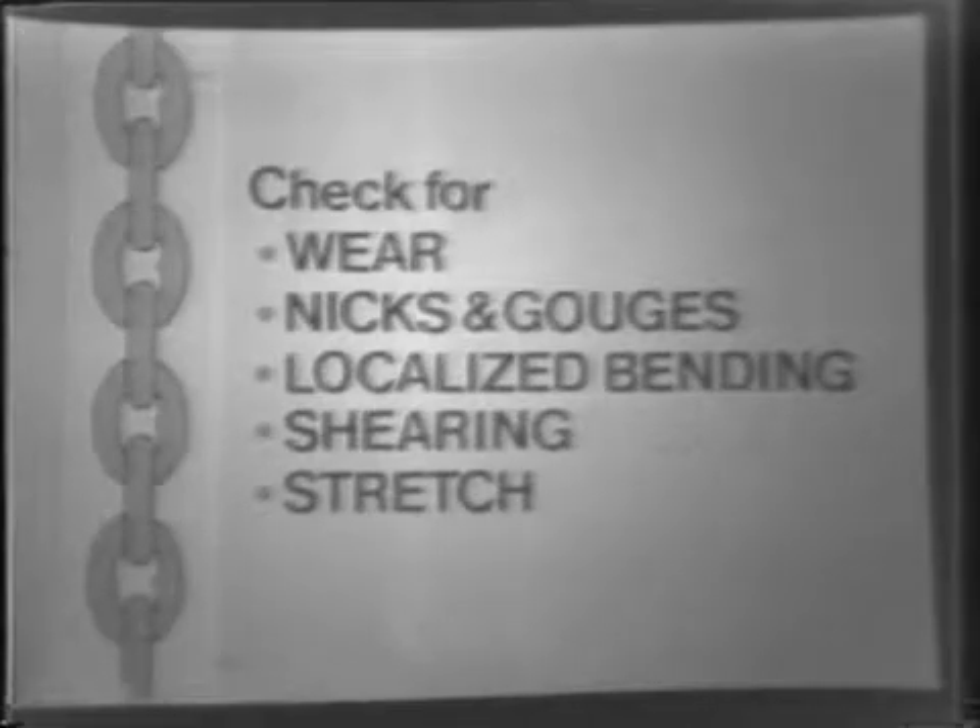Let's begin by listing the conditions that will cause a chain to fail. The inspector should look for wear, nicks and gouges, localized bending, shearing, and stretch. With only these few items to detect, the job is really very simple.